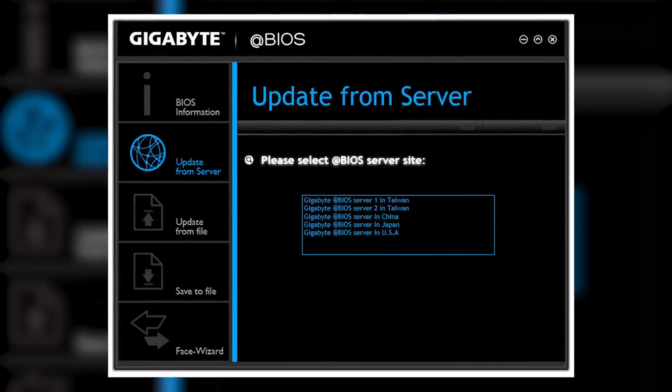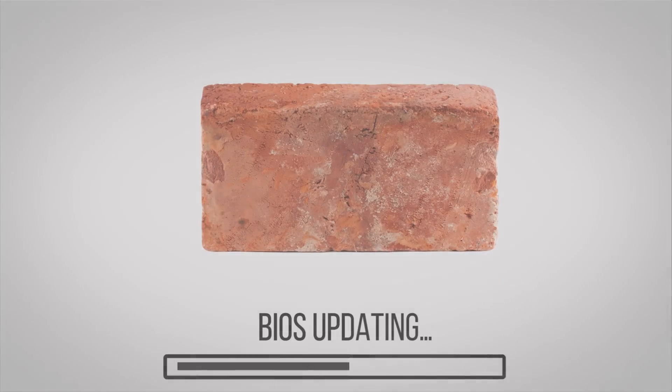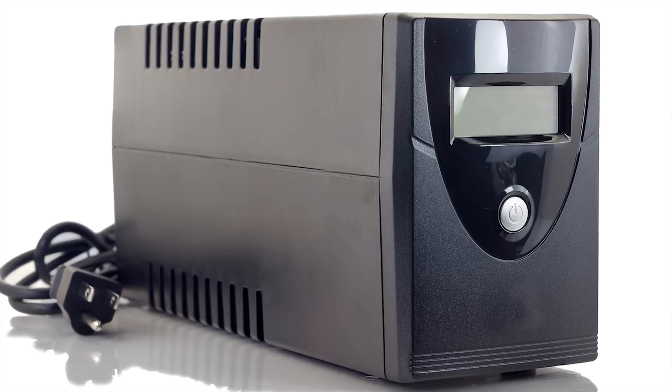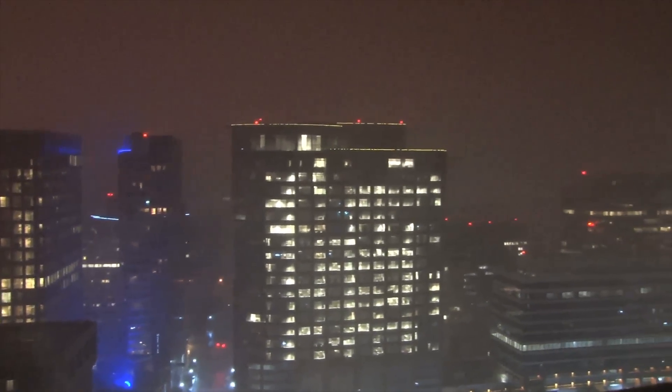So you've got everything plugged in properly and you've been using your computer for a short while, but something seems amiss. You find out that a BIOS update from your motherboard manufacturer might be the cure for your ills. However, you need to be very careful when flashing your UEFI BIOS — if something goes wrong during the process, like a power outage, you could end up irreversibly bricking your motherboard. It's a good idea, especially if you haven't invested in a motherboard with a dual BIOS or BIOS flashback feature, to be plugged into a battery backup or UPS while you're doing it. And at the very least, don't do it during a thunderstorm — you don't want to be out the $200 you spent on your board just because Mother Nature decided to have a little tempest tantrum.